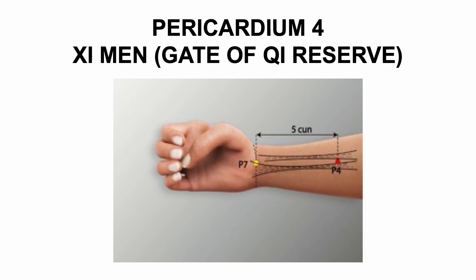Pericardium 4, Xi Men, Gate of Chi Reserve. Location: between the palmaris longus and flexor carpi radialis on the link line between PC3 and PC7, on the inside of the arm, five cun above the transverse crease of the wrist. Element: Fire. Functions: needled through the arm from TH8 in acupuncture anesthesia; alleviates pain, clears heat from the chi, and calms the shen.